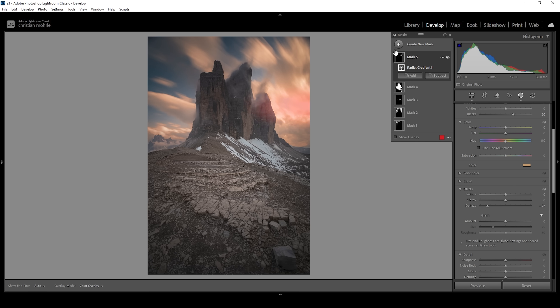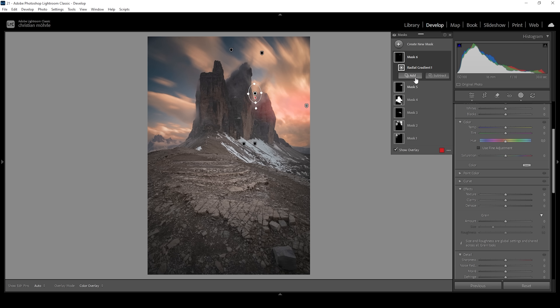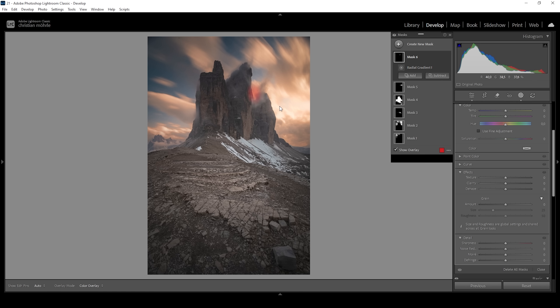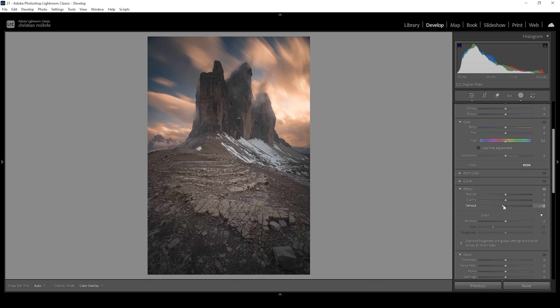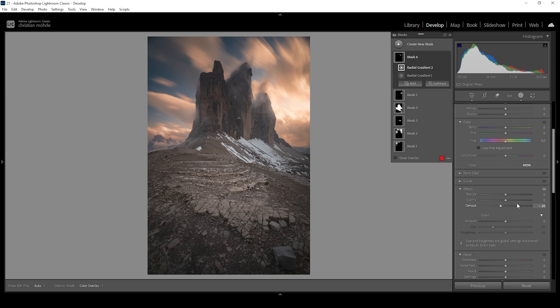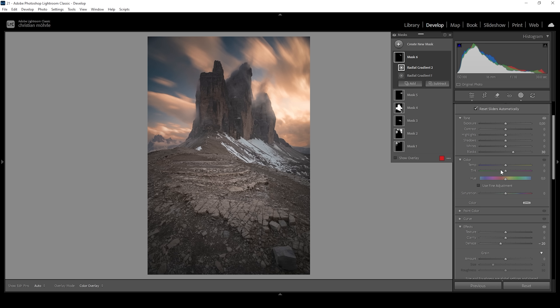Let me add one more glow mask. I'm going to use another radial gradient, which I'll place right between these mountains. Let me add another radial gradient to this mask, placing it close to the mountain so the glow effect becomes more visible. Again, I'm going to bring down the dehaze, then bring up the blacks. That's the image after all the masking adjustments — let me turn off all the masks so we can see the difference from before to after. Much, much better.